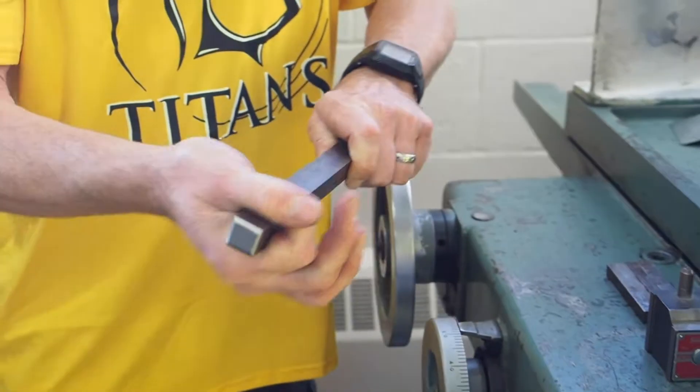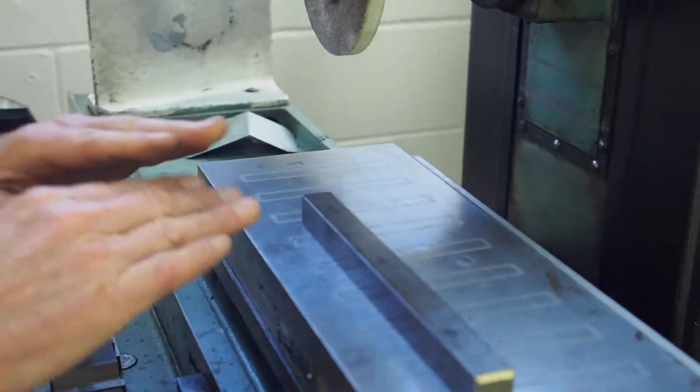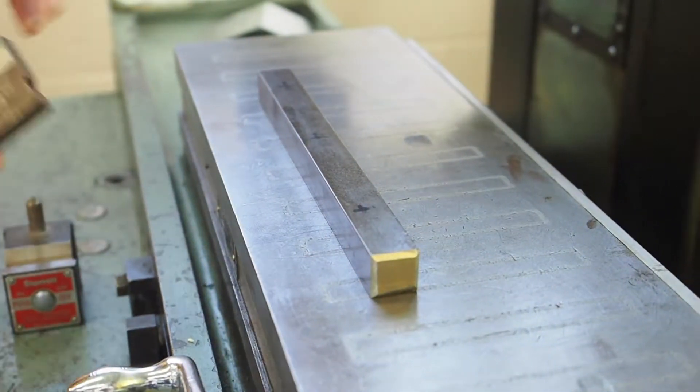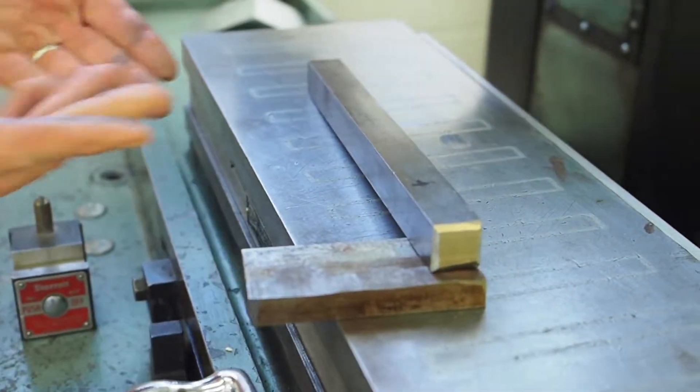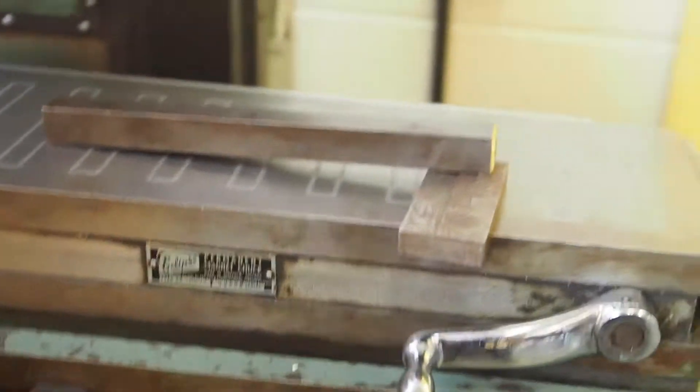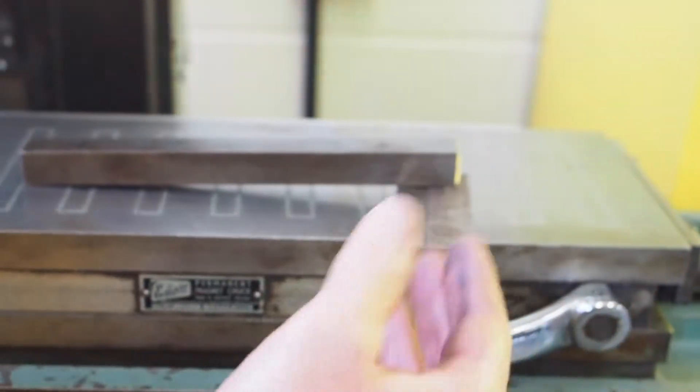We'll wipe this off like this — on it goes, everything's clean, good setup, no chips underneath. If you can imagine, let's say this was a chip — that's what a chip does to your workpiece and doesn't enable it to clamp down all the way. So you have to make sure everything is clean underneath so it sits down nice and flat.